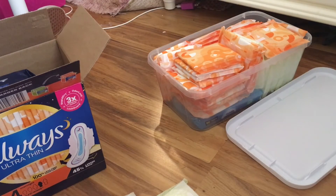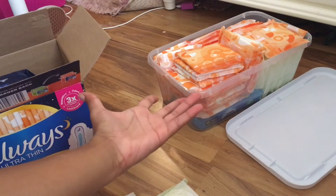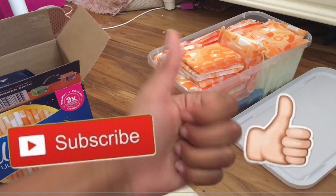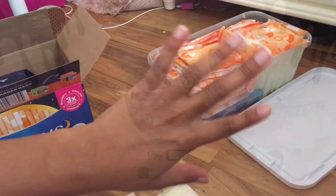Thanks so much for watching! I hope this video was helpful. You can do this for less than ten dollars — it's very helpful. Be sure to like this video and subscribe if you enjoyed it. Bye, see you in the next one!